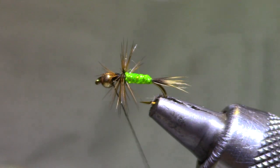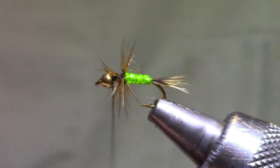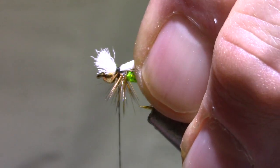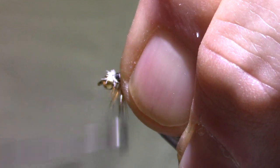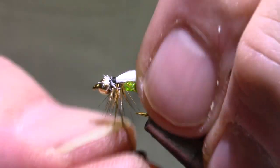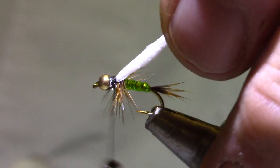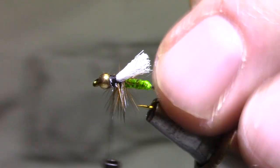I've got some McFlylon — any poly yarn will do. I'm using the full width of the McFlylon on a 14; if I was tying smaller I might thin it out. A couple of turns, not very tight, because I'm going to want to pull that back. Now I'll go tight and move my thread forward to kind of crush those tips down. The bead has moved on the shank, so I want to pop it back up until it's on the center line. We're going to trim this wing about the length of the body, maybe a little shorter — certainly don't want it any longer. That's the best look right there.